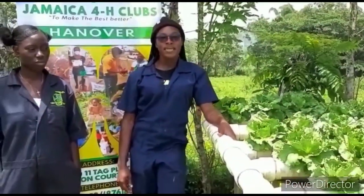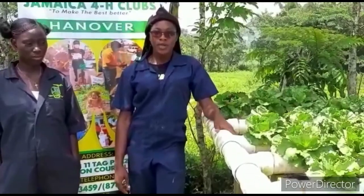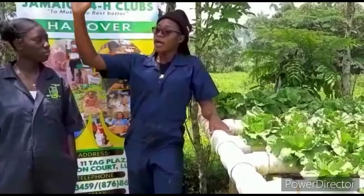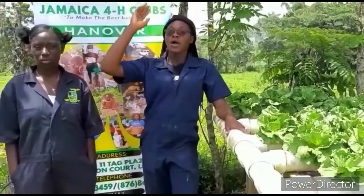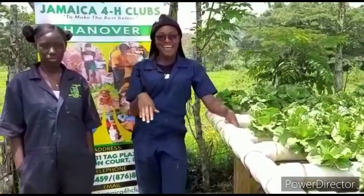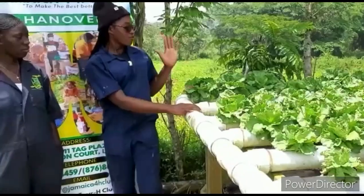At M&M Farming and Livestock Limited we practice aquaponics, where we have three stations. On station one we have cauliflower, which is over there. On station two we have iceberg lettuce, and on station three we practice romaine lettuce.